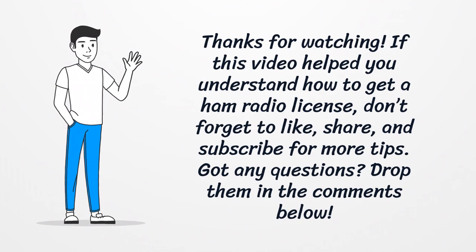If this video helped you understand how to get a ham radio license, don't forget to like, share, and subscribe for more tips. Got any questions? Drop them in the comments below.